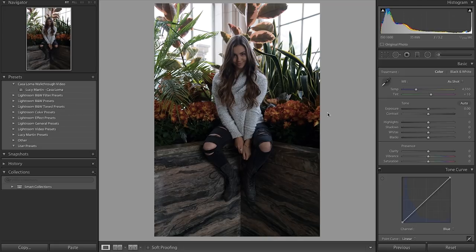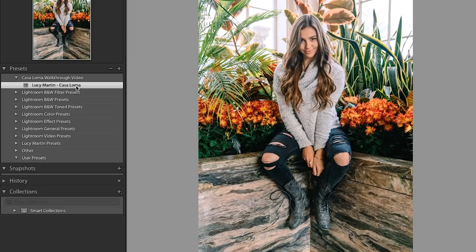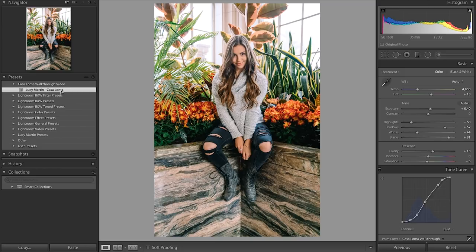Alright, so we're here in Lightroom and this is the raw unedited photo. As you can see there is lots of room to really fix up this photo, bring out the colors, bring up the exposure, and all around just bring it to life. I'm gonna click on the preset here just to show you what we're working on — and now the photo is really popping. What I love most about this preset is that it still looks natural. So let's reset that and I'm gonna show you all the settings I used to make this preset.